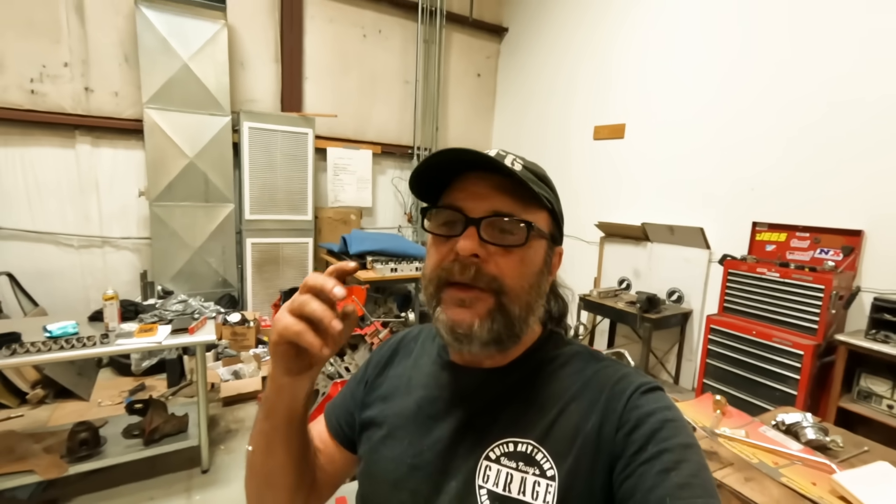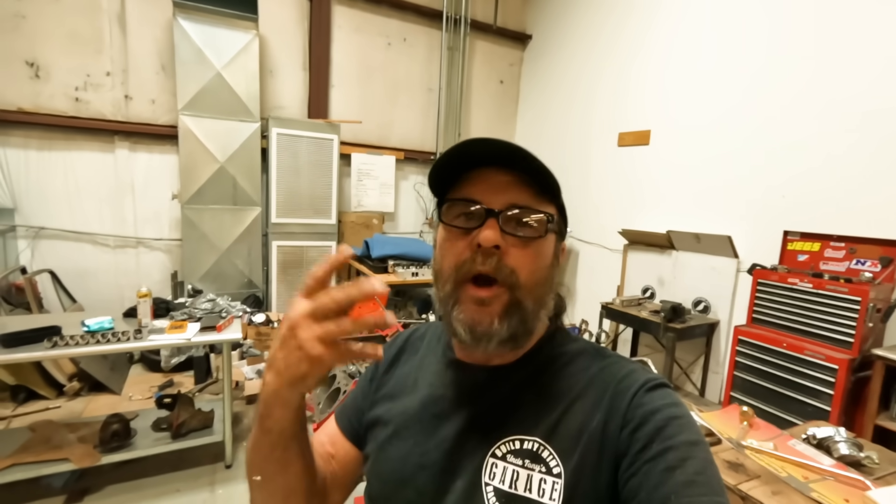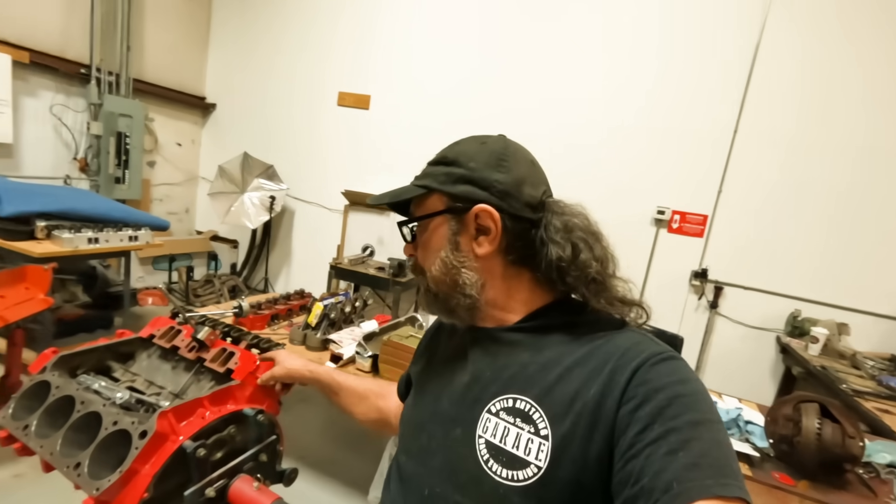In our situation, we do everything the way we perceive the home engine builder will do it, everything that somebody working on a working man's budget would do - you've got to sneak away a few bucks here and there to spend on your hot rod. We do everything on this channel based on that idea. So that's why on this engine we're sticking with the stock rockers and the stock pushrods. I'm going to show you some of the things we're doing to compensate for this.